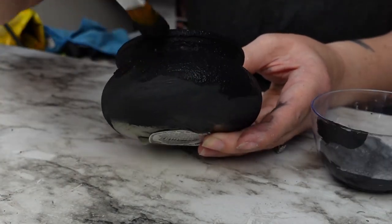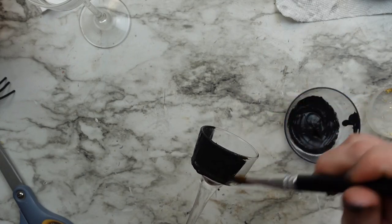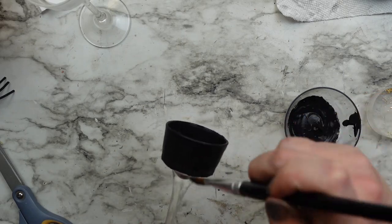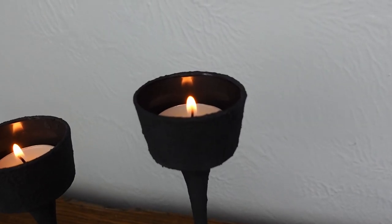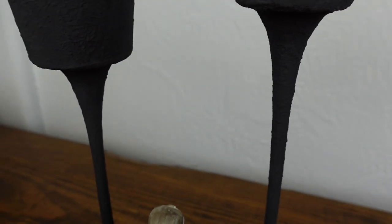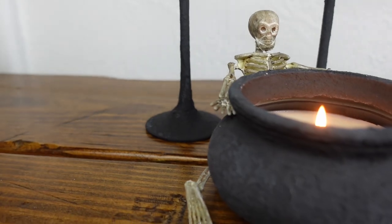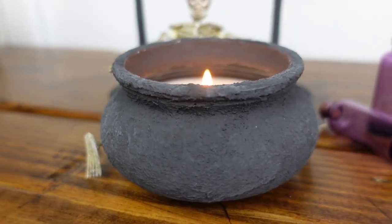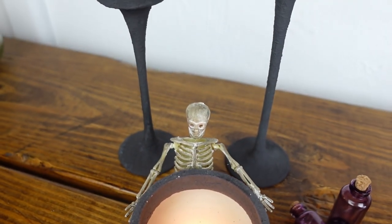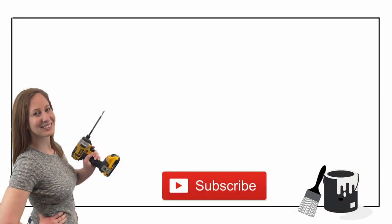I also did this same effect to two glass candle tea light holders for a little set. I thought about adding white wax to bring out some of that texture and tried it on a little spot but didn't like how it looked, so I ended up just leaving these black. And that's it for this one. Check out this video next for more fall ideas and I'll see you next week.